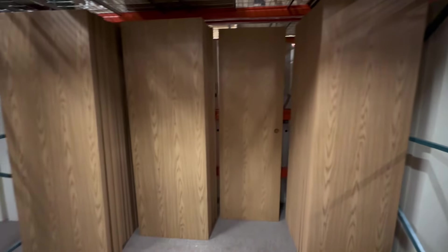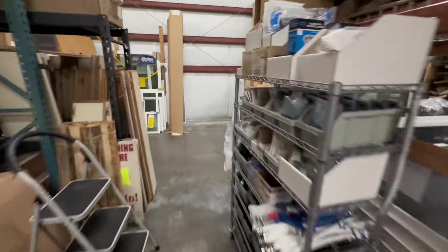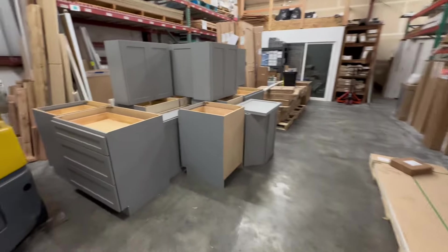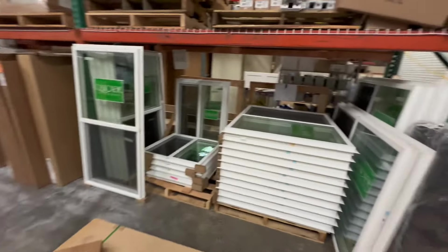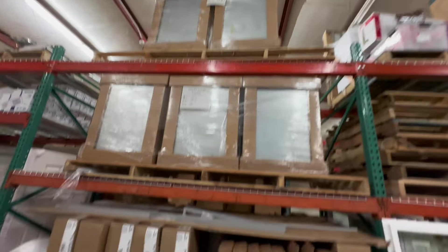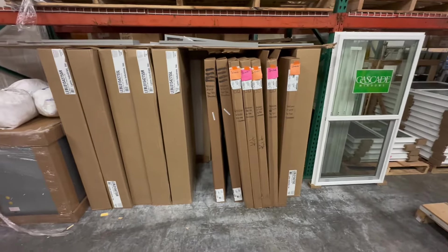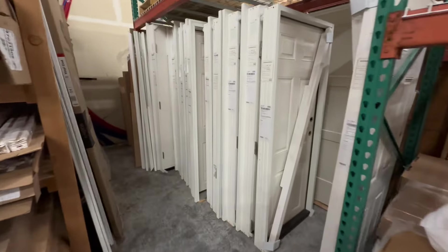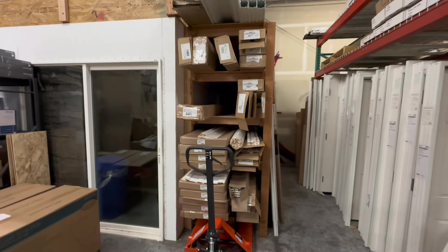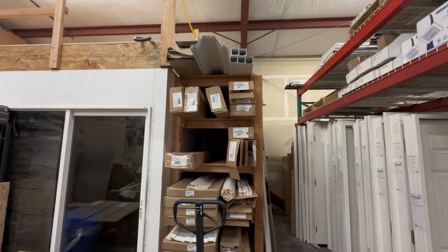We have more backstock up on top, and as we come around the corner, you can see our recently assembled RTA cabinets, more windows and tie-downs, toilets, and furnaces stacked on top of furnaces. Down here is our Lion's shower pans and backstock on surrounds, plus more exterior doors — we stock a lot of doors. And here is backstock of trim, vinyl skirting, aluminum siding, lap siding, and some awning parts.